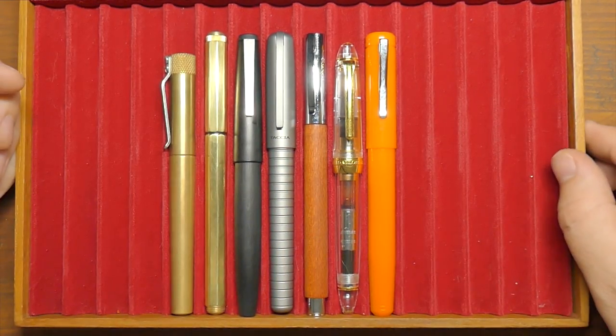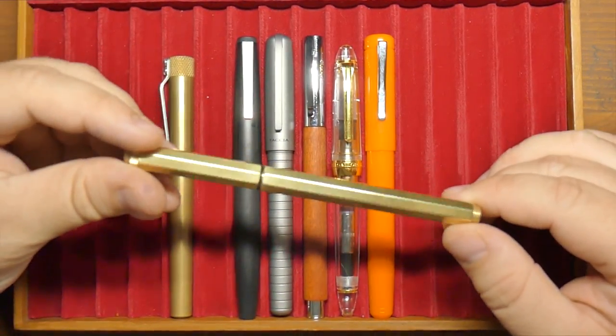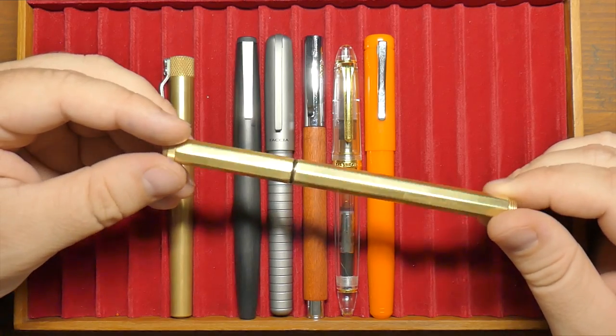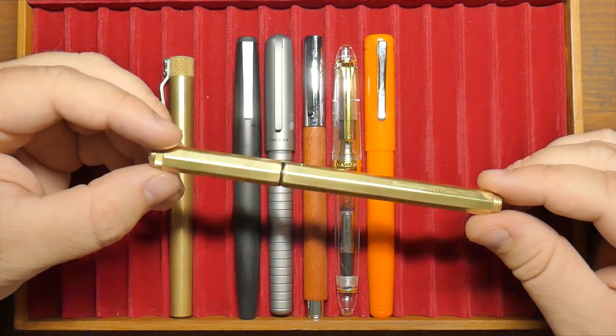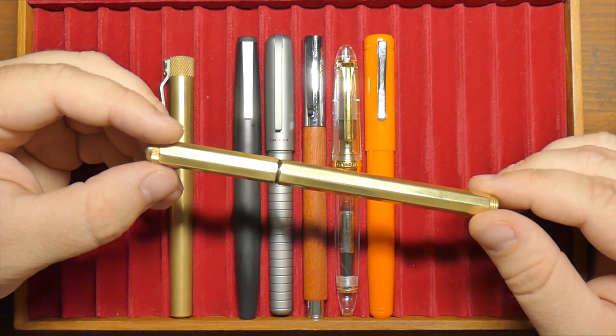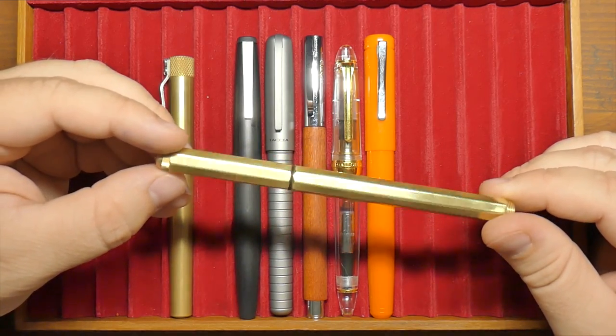All right, this has been Ink Dependence. I'm Mike. This is the Kaweco Special in Brass. Go check it out at that MassDrop link and go enter to win one. Tell them I said hi — tell your friends to enter, unless you don't want your friends to win; I understand. I will see y'all in the next video. Peace out.